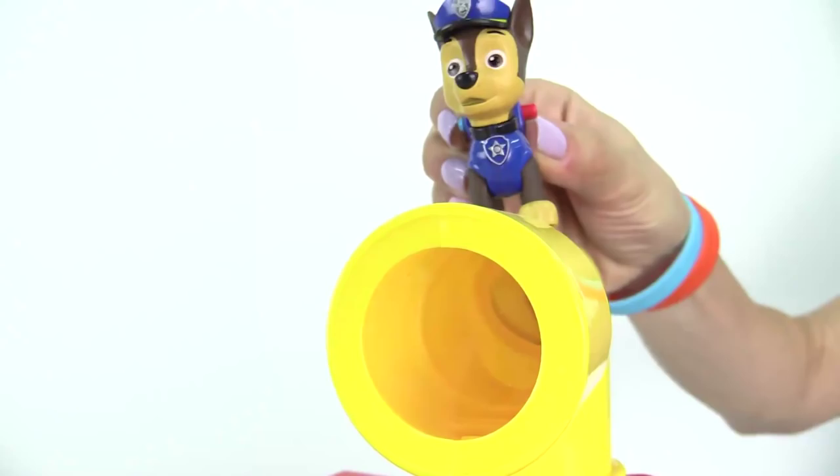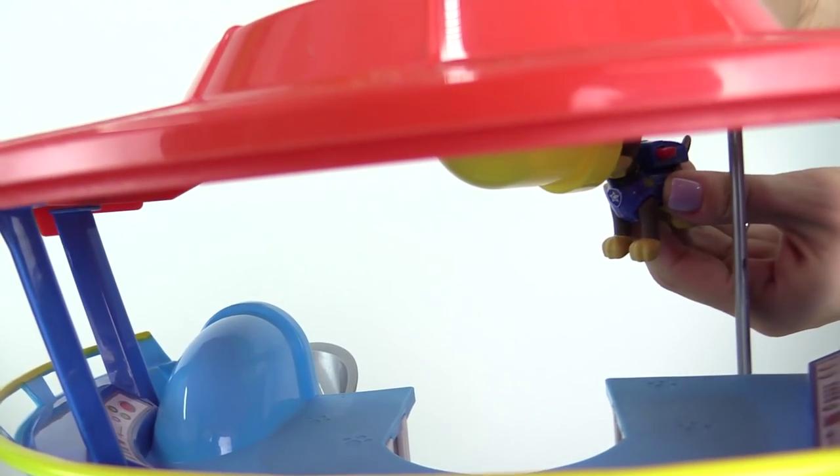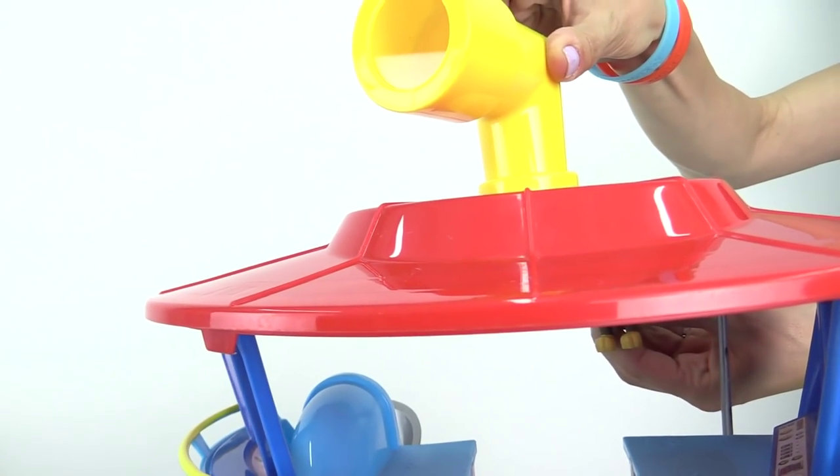Wow, what's that noise? I'll look through my scope. It looks like Rubble needs help.